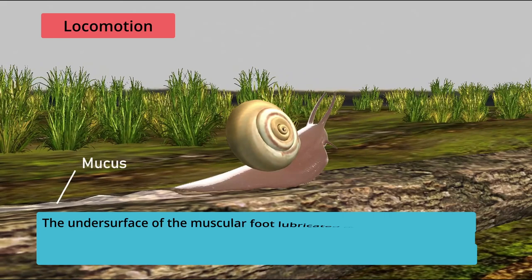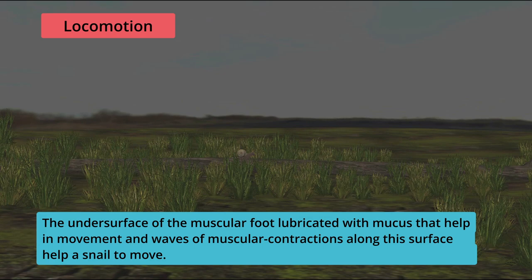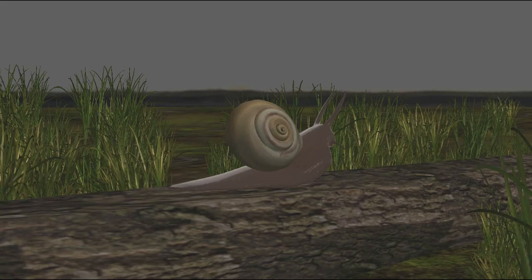The under surface of the muscular foot is lubricated with mucus that helps in movement, and waves of muscular contractions along this surface help the snail to move.